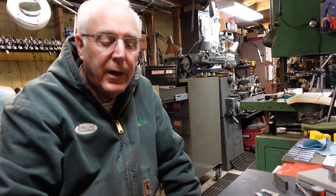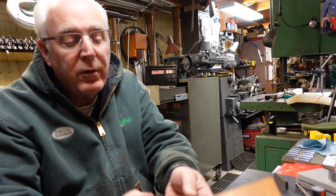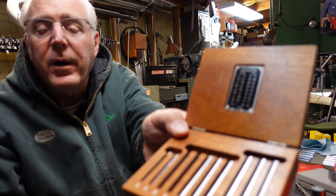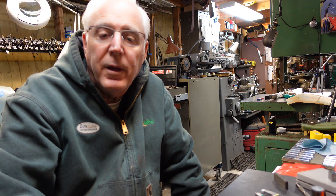Hello everybody, thanks for stopping by my channel. This is a follow-up part two to the Brown and Sharp tapered adjustable parallels. I hope you guys enjoyed the first video — it was a tough video for me to make because I just took pictures and progressed on, going over the surface grinder and using the Herman Schmidt to radius the wheel. I didn't really get to film a lot of it but I tried to at least piece a video together for you.